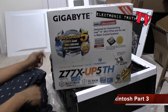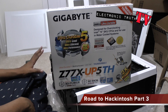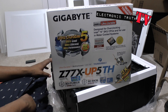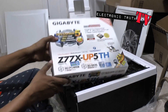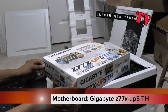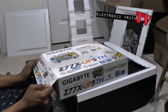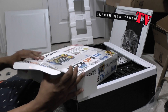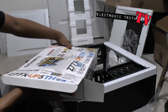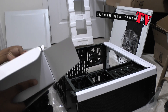Alright guys, so check it - I got all my stuff situated for the actual Carbide Series case. Now I'm about to go dive into the motherboard, pop it out and see what we end up with. This is the Z77X UP5TH - TH stands for Thunderbolt capabilities. Let's see what's in the box with this thing.